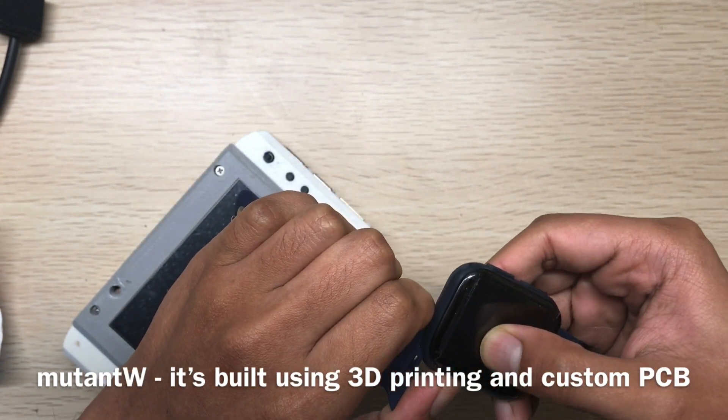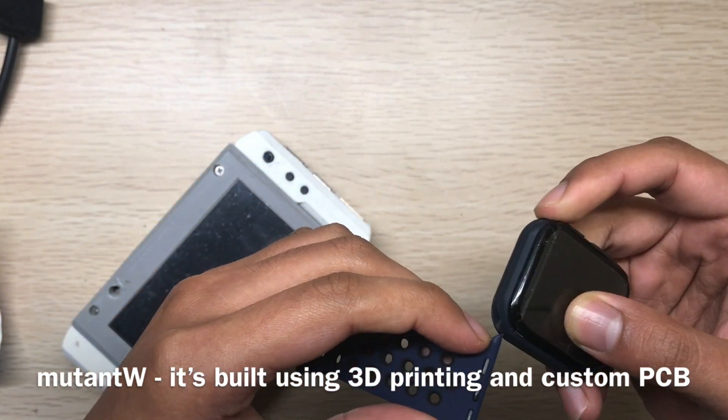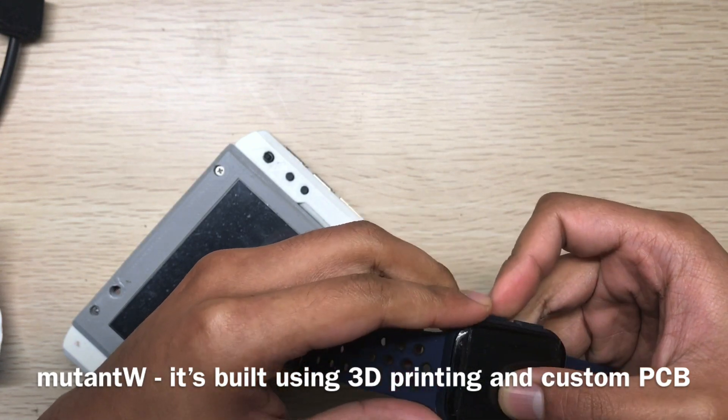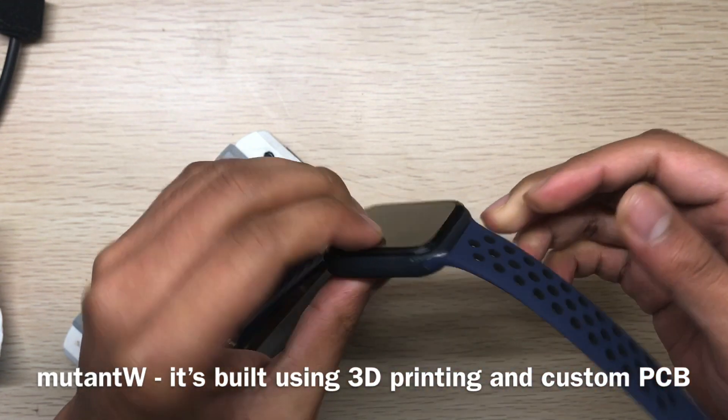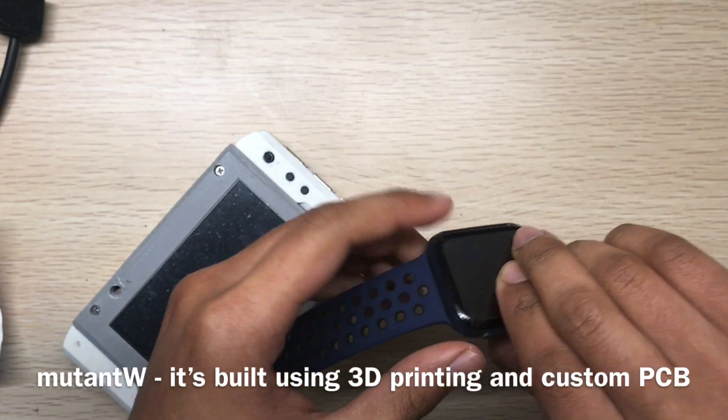It's an interchangeable band so you can customize your own watch using different bands. All other types of bands use pins, and with 3D printing it's really not possible to keep them there.